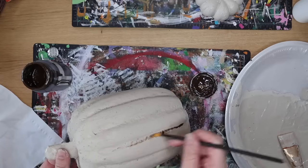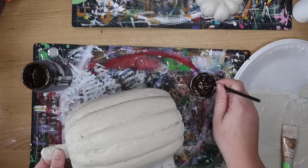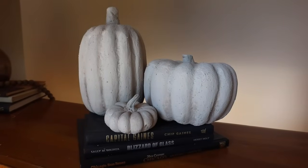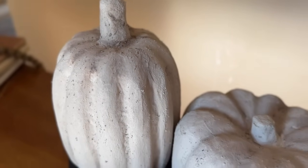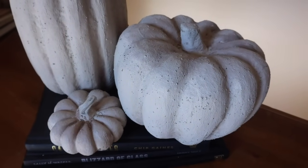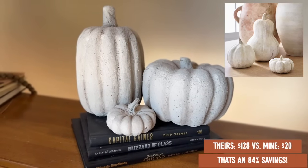I used my paintbrush to blend some of the coffee so there weren't a lot of black flecks — they were more integrated into the stone look. Then I thought it needed a little bit of dimension, so I went through with some antique wax by Waverly — you can also use brown paint for this — just mixing a little bit of that into the mixture I'd painted the pumpkins with. That gives the depth and look of stone. I am so thrilled with how these turned out. If I were to get a three-pack from Pottery Barn it'd be $128; I made them for $20 — that's 84% off.